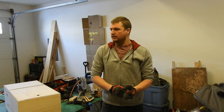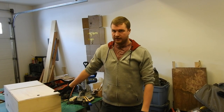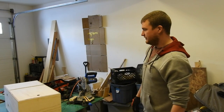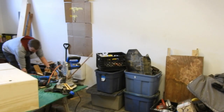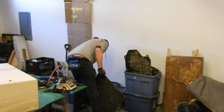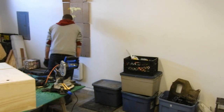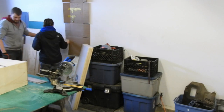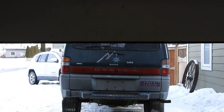Alright, today's the day. Today's the day we turn our boxes into drawers. First I gotta get rid of this mess. Now we got our half-assed tidy. Time to work on the van.